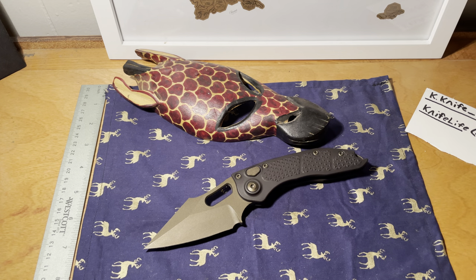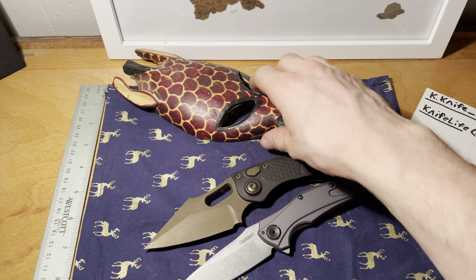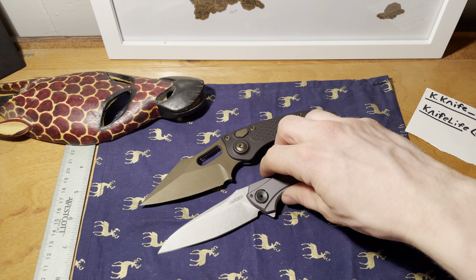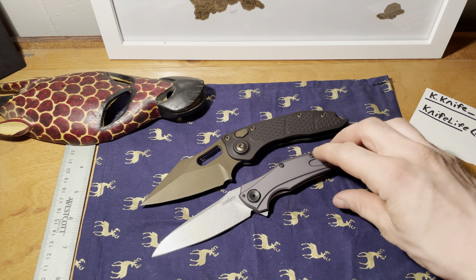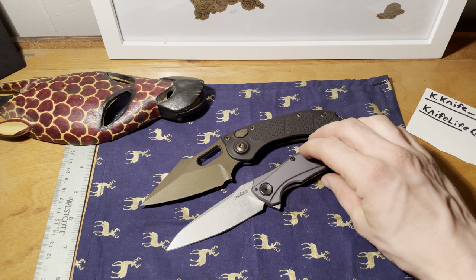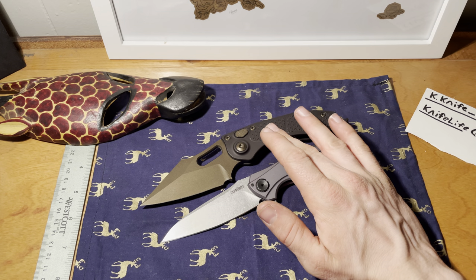Let's start off with some size comparisons. First up is the Bare Knuckle — as you can see, the Stitch is overall longer than the Bare Knuckle, and the blade length is longer too.